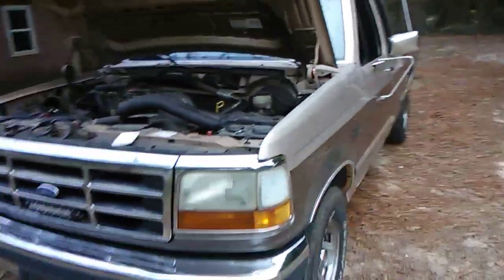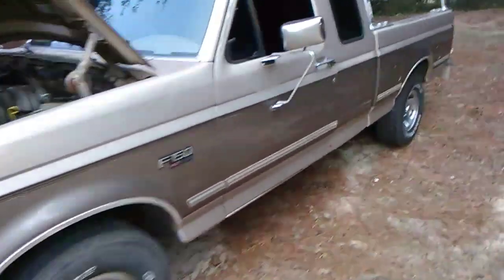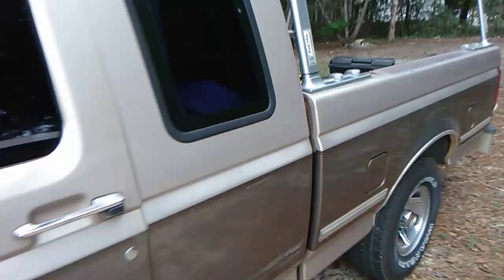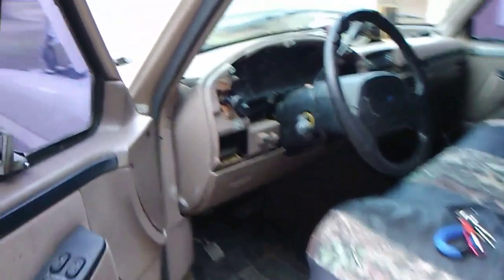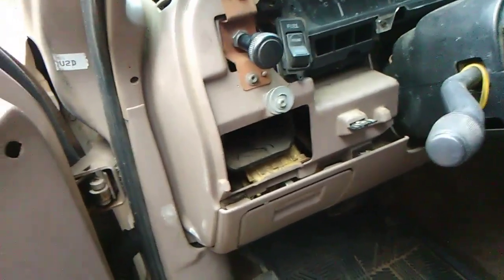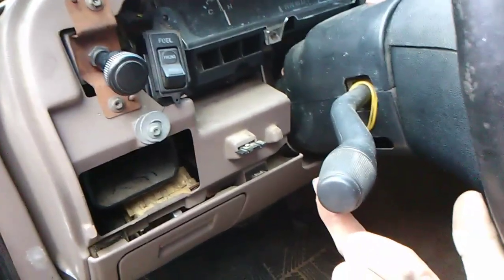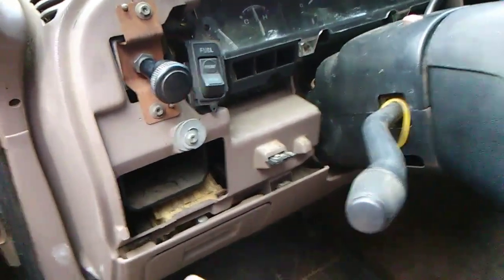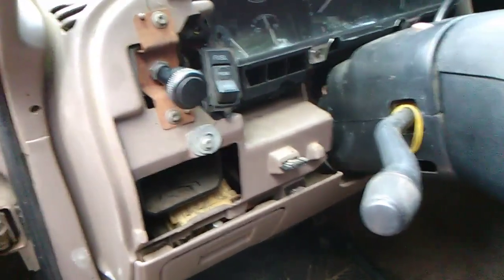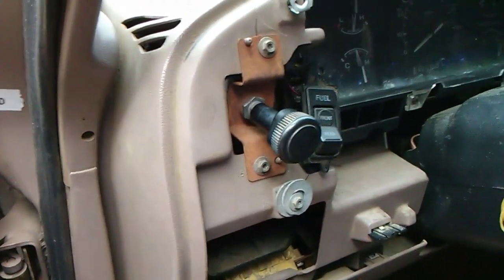I don't know what the year range is, but this is a '92 and it had the problem. I've seen people online trying to problem-solve it, and I believe we found a fix — at least it fixed it for this truck. I did this several months ago and haven't had a problem since. People online were saying to replace the headlight switch, and they were saying to replace the high and low beam multi-function switch over here — when you pull it backwards to hold high beam, or push it forward to switch from high beam to low beam. But in my experience, I don't think that's the case.